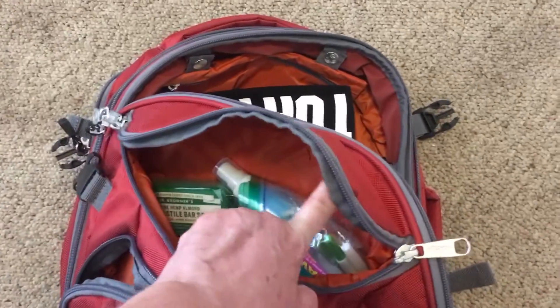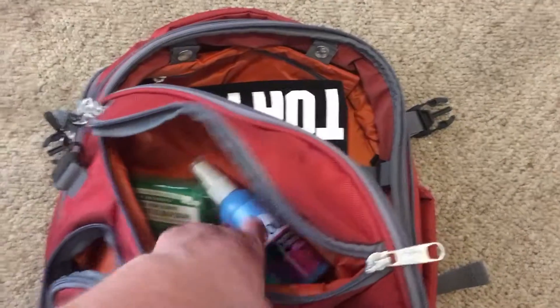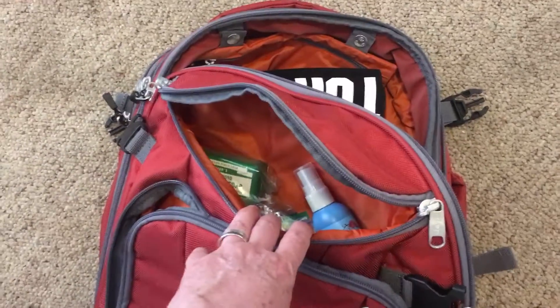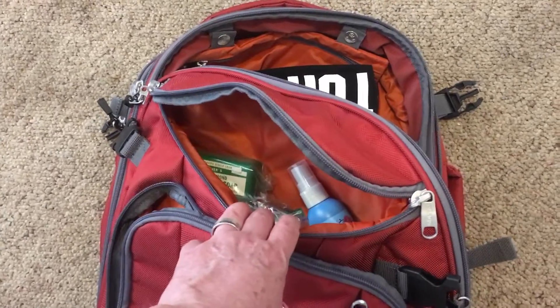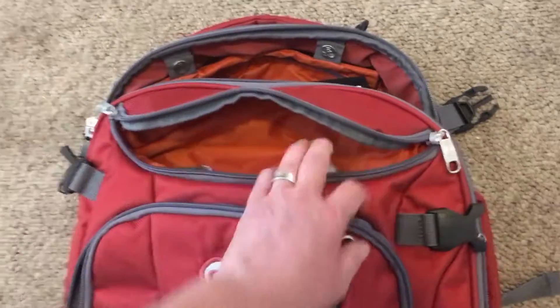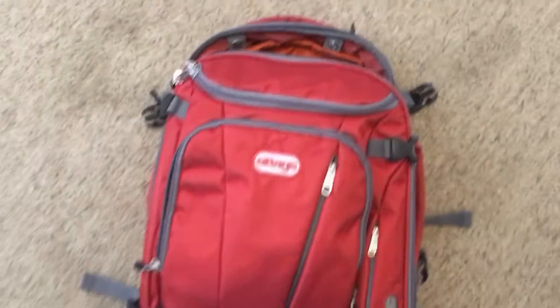This pocket up here is what pretty much everybody uses for toiletries. I still have stuff in it — my soap, toothbrush, everything you could think of for a week's worth of travel — and there was still room to spare. It's a really deep pocket.